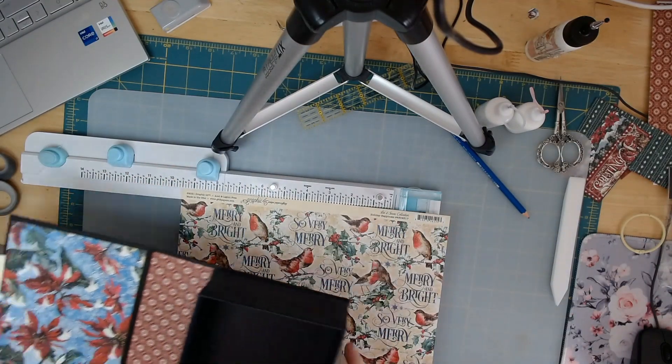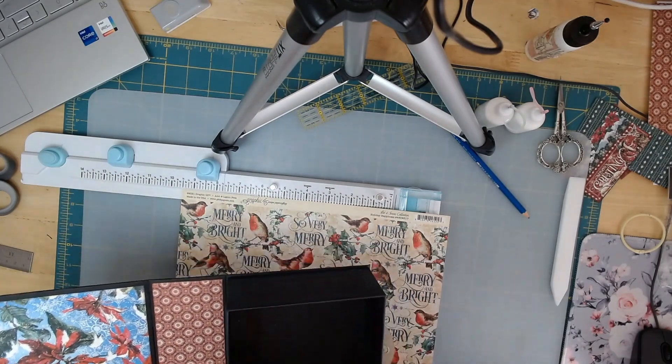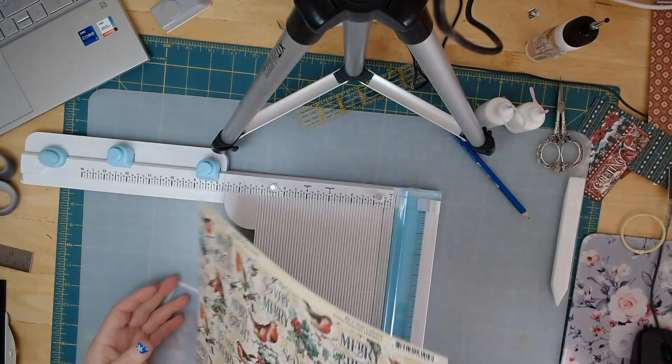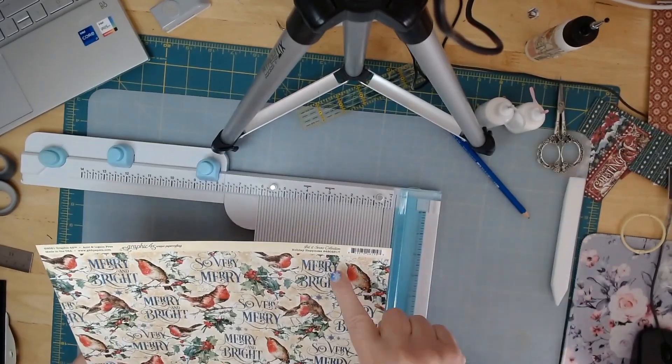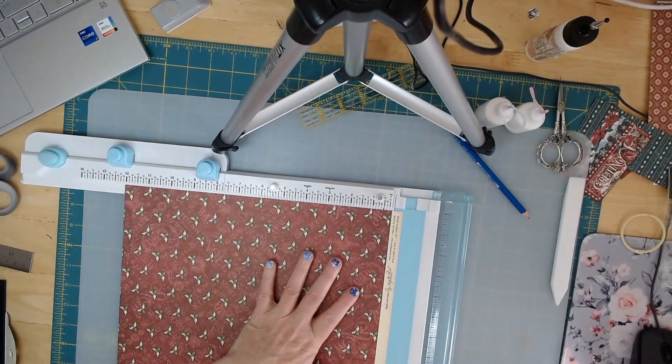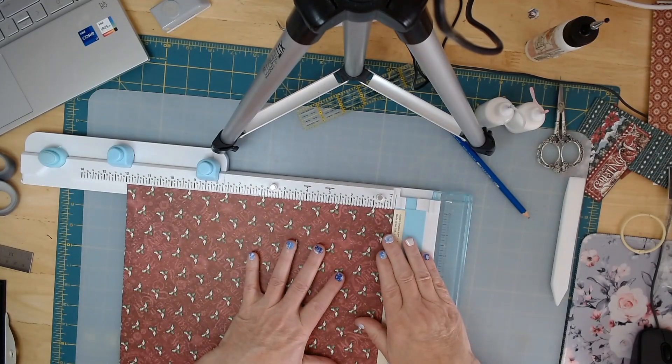Today we're going to fix the inside of our little box. I'm using Holiday Happiness paper and I'm going to use the other side of it, but first we're going to take off that little white strip at the top.